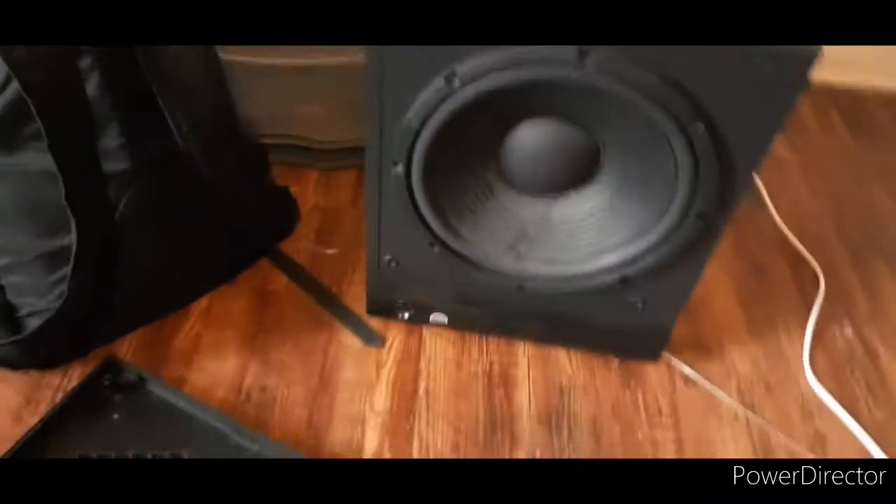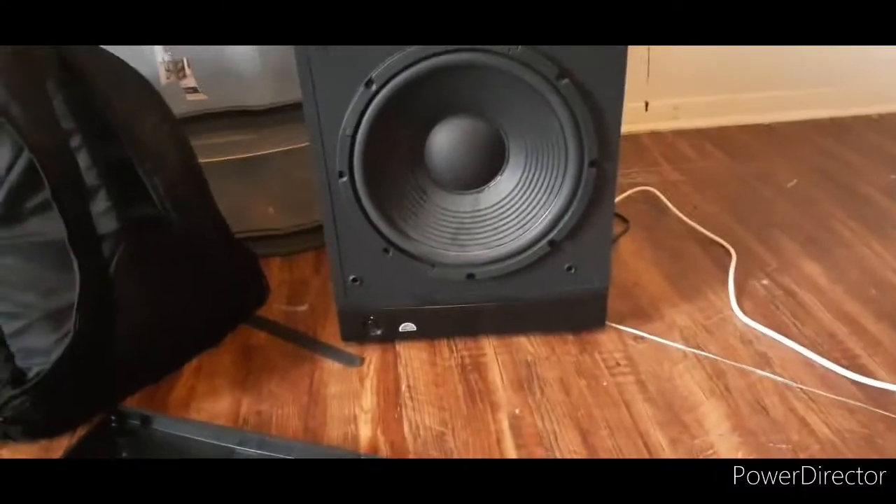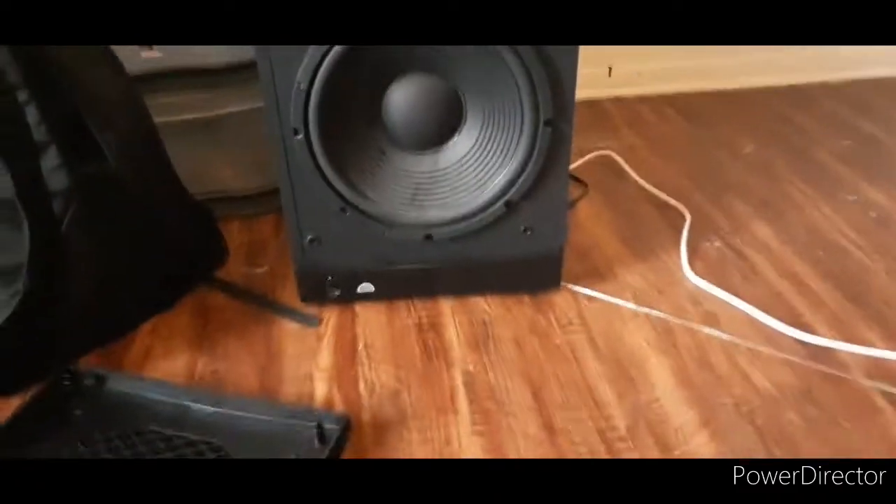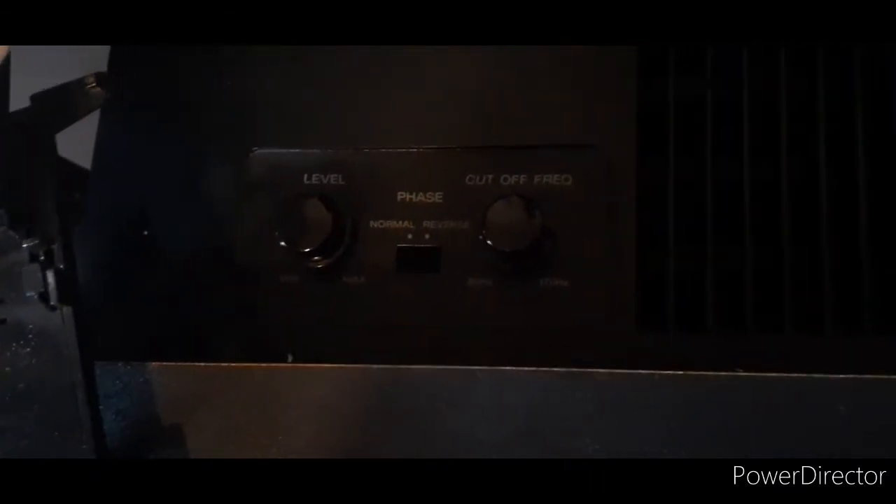Let me take this off — it's kind of dusty. But man, this thing here blows, I'm telling you. It's got the on/off button down here. If you look at it: level, min, max, phase — normal and reverse. I have it on normal. And then cut-off frequency, it's set to about 170 hertz.